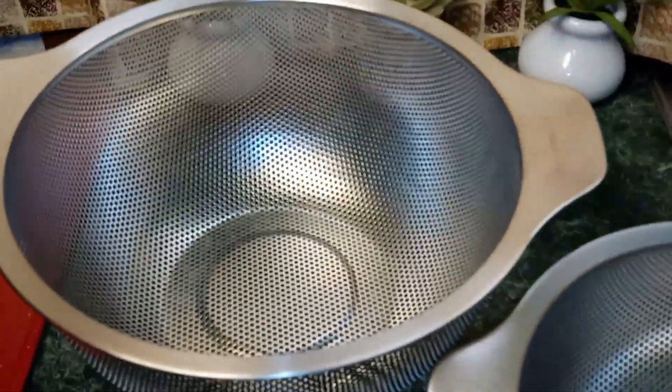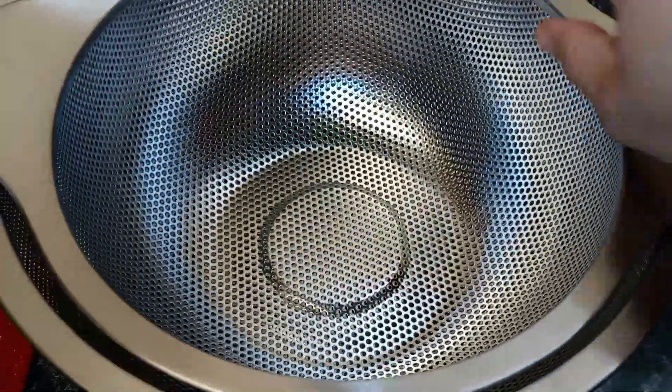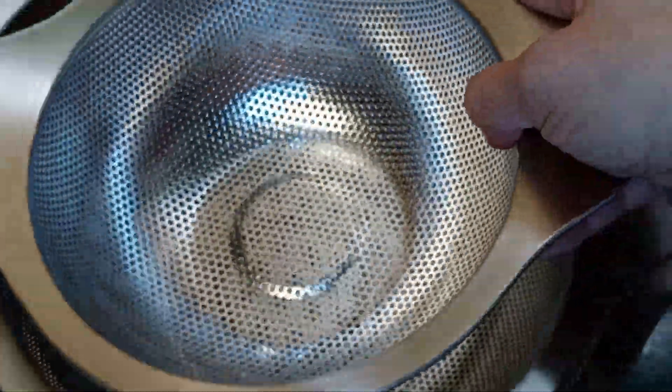So guys, for $20, this is definitely worth it. And when you go ahead and put it away and store it, everything fits inside of each other nice and neat.